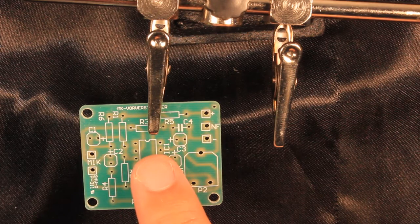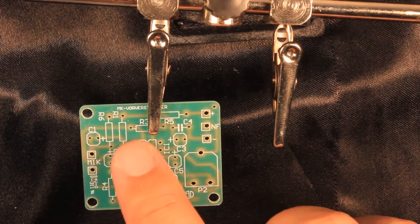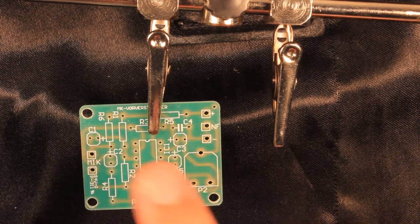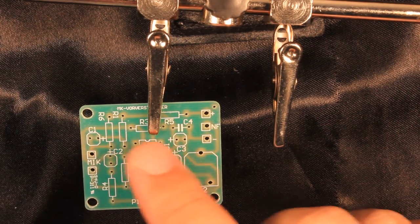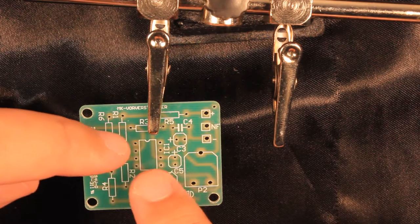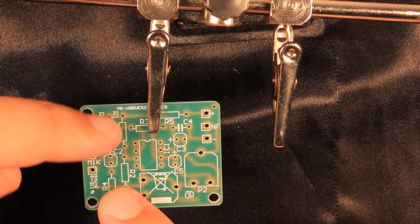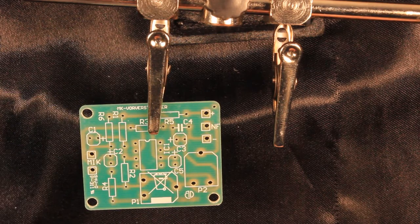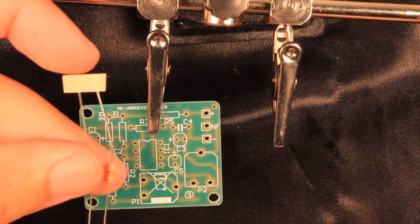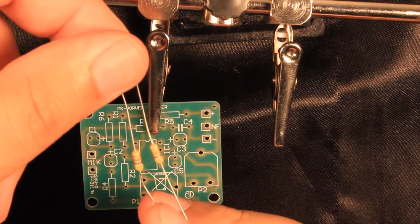What I do most of the time is first install the smallest components, namely the resistors, because they sit really nice and flat on the board. I also like to install resistors first because that means you will still have plenty of space to install taller components later. And whenever you are installing resistors, they do not have any polarity, so it doesn't matter whether they are sitting one way or the other in the board.